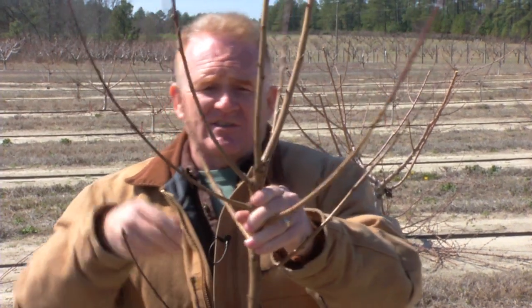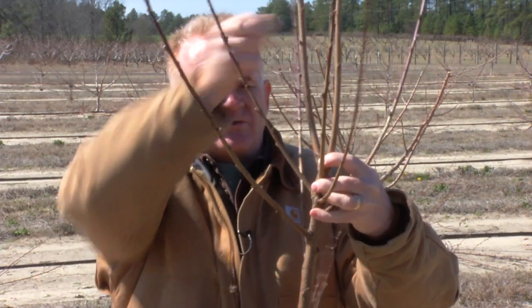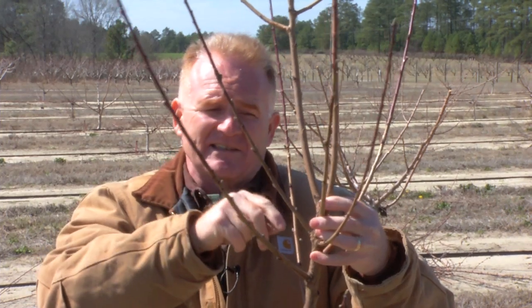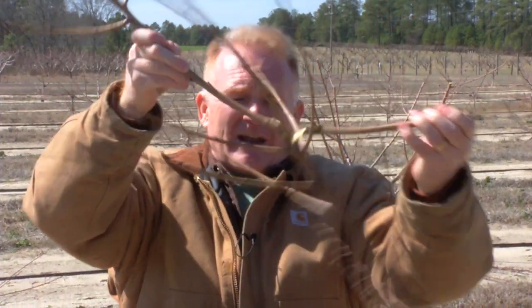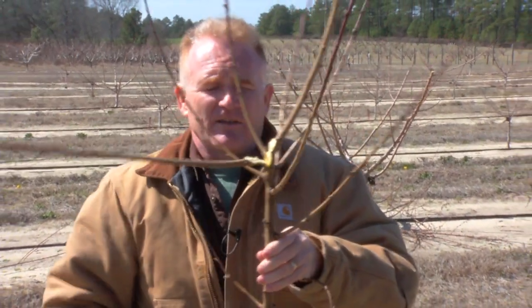If we look at the top of this tree where a heading cut was made, the top one, two, three branches are very vigorous. Those would be ones that we would remove the next season. If not removed, when any force is put on those top three branches, it splits into the entire tree, losing the productivity of the tree.